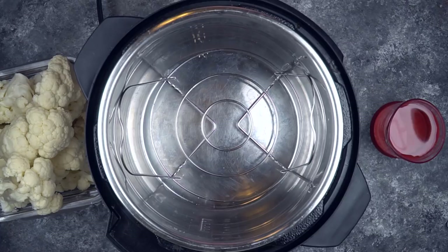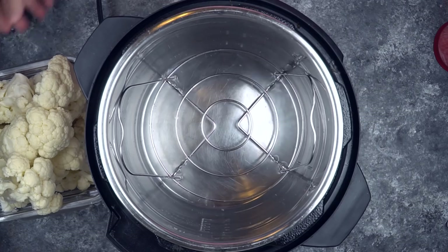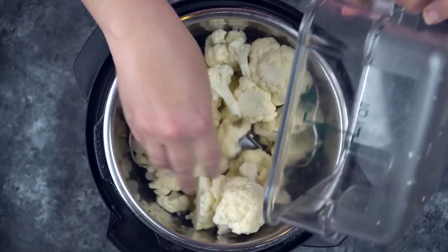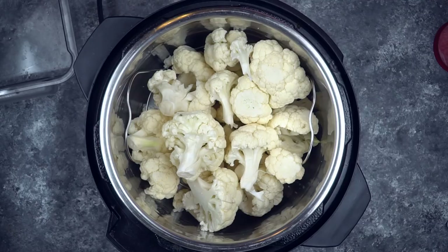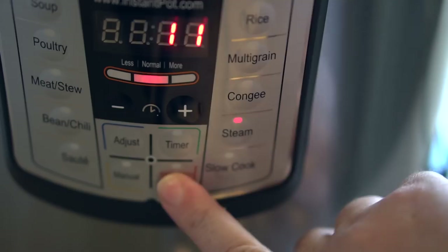Let's get started. We are going to begin by steaming a head of cauliflower, or about two to two and a half pounds of cauliflower. I'll give you the directions for an Instant Pot. One cup of water goes in there and then go ahead and add in your cauliflower. If you don't have an Instant Pot, you can use a steamer you may have on hand, or chances are you have a steamer insert in a pot somewhere in your cabinet. So grab that and steam the cauliflower.